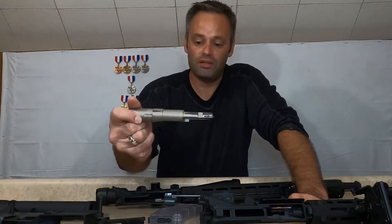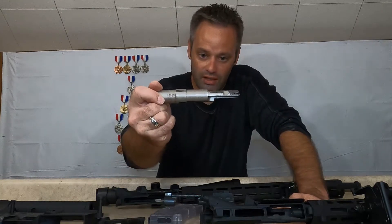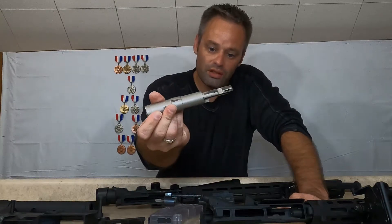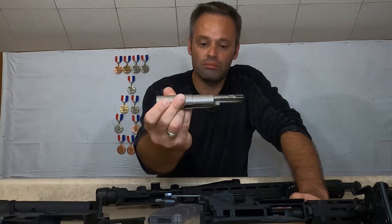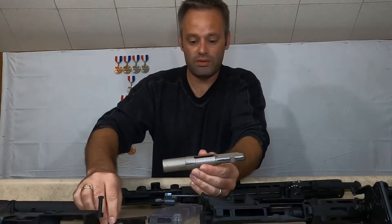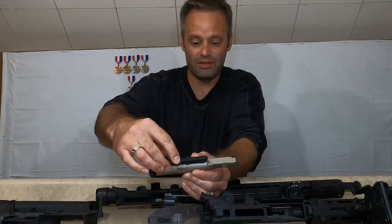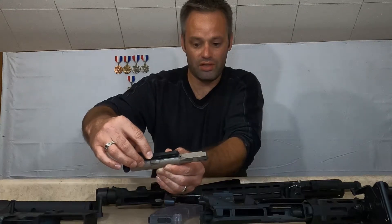One thing I like about the Tipman is that it has a bolt carrier group that utilizes a buffer tube. The way this works, the charging handle sits on top of it like this and pulls it back when you charge it.